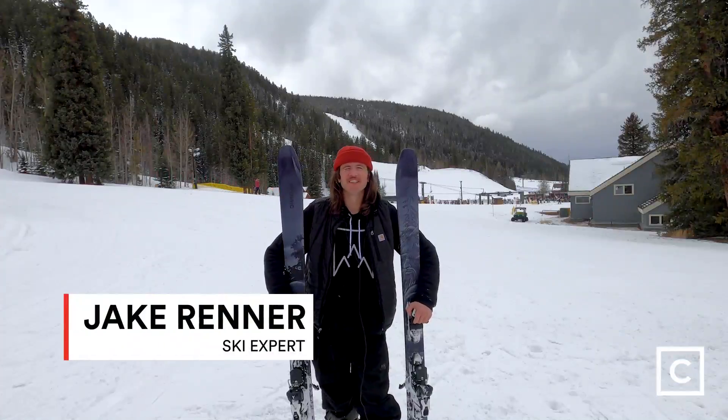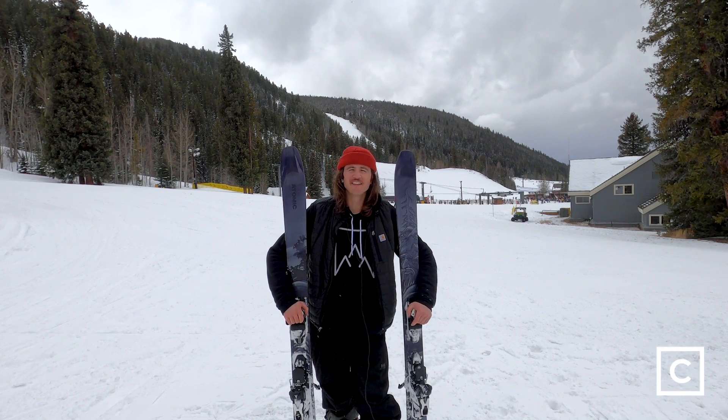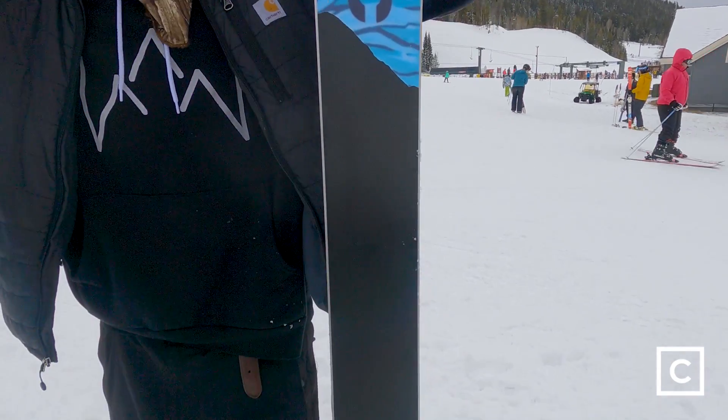Hey, I'm Jake Renner, a winter expert here with Curated.com. Today I got the opportunity to ride on the Atomic Bent Chetler 100s. I'm unaffiliated and unsponsored, so my feedback is unbiased.